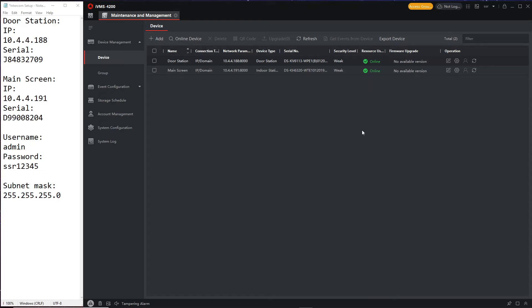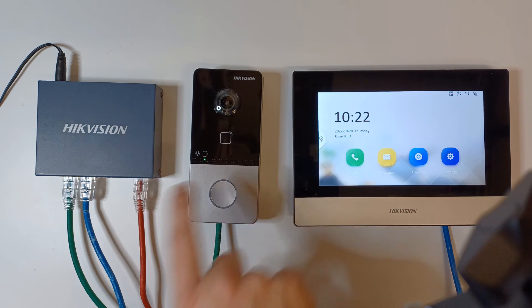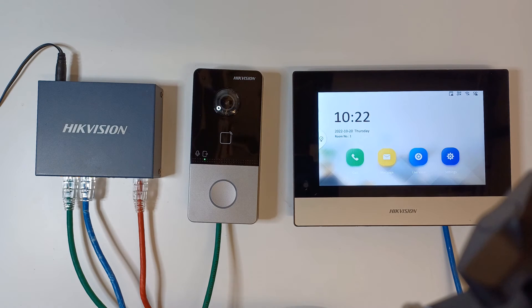We're over to the live view now. The time shows 10:22 — I'm checking the clock on the wall and it's exactly 10:22, so the time is all set up. The door station should have the same time, which we'll verify shortly. Let's do a quick test — no problems there. That's as easy as it gets for doing an intercom setup — very straightforward and didn't take long.